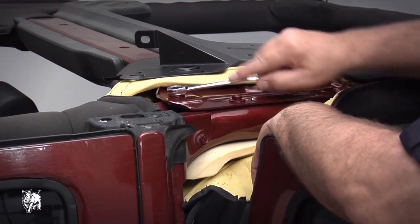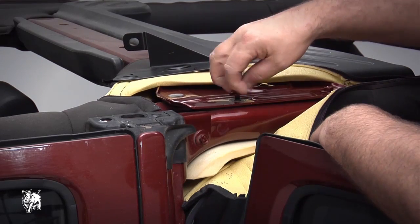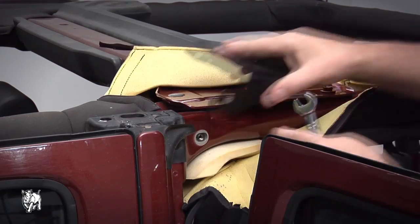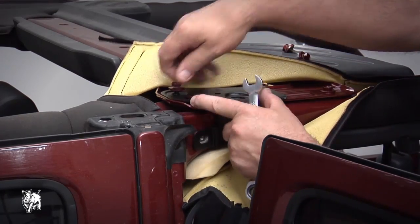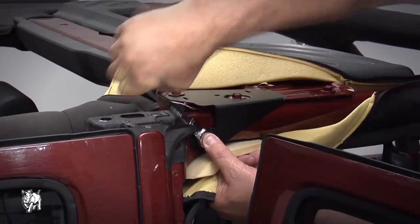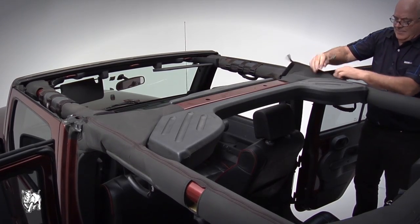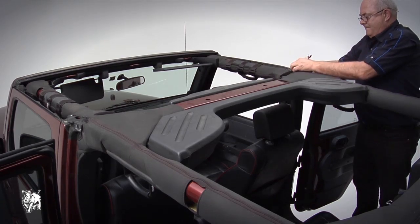Locate the zipper which conceals the Jeep's bracket fixture point. Unzip to reveal the fixture point. Remove existing hardware with a 13mm socket wrench. Put the Jeep bracket into place and refit the hardware with the 13mm socket wrench. Repeat the process for the opposing side, then rezip the protective cover and tuck any excess material under and out of the way.